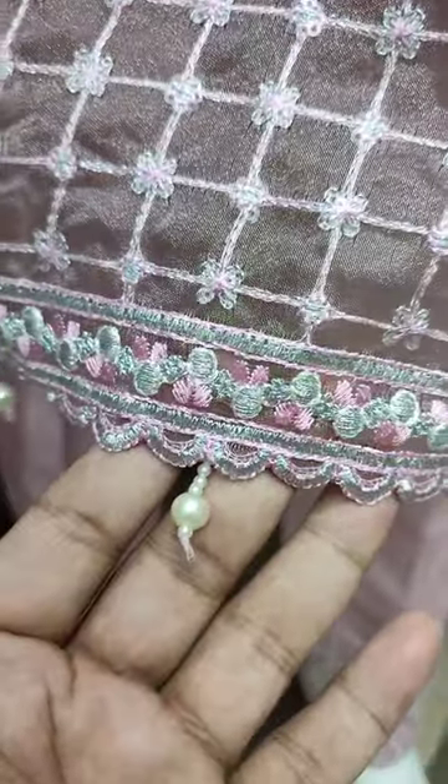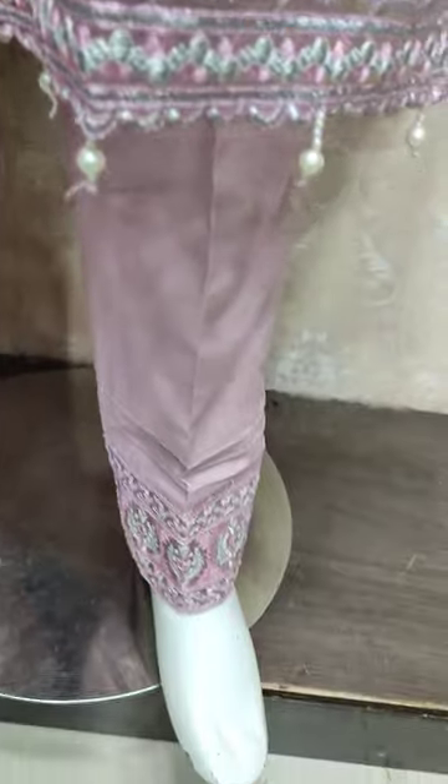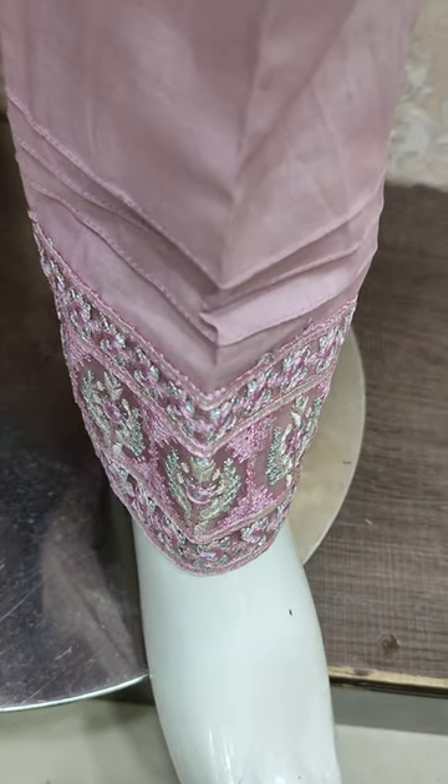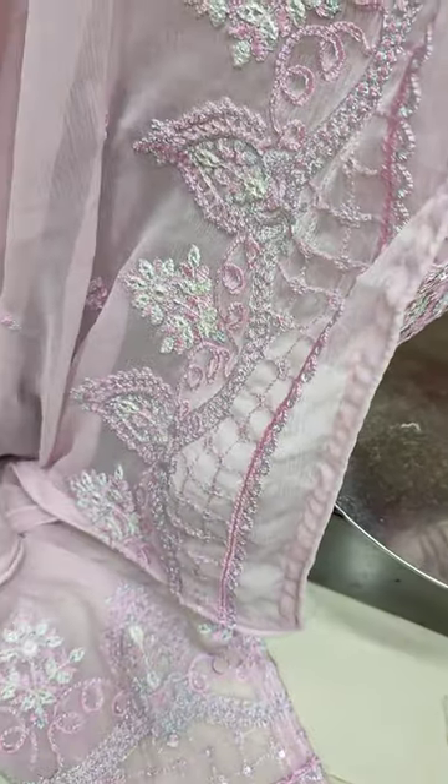This is a beautiful sketching style. This is in the embroidery layers. It is a beautiful sketching style. I will show you how to use the Chaucer phone.